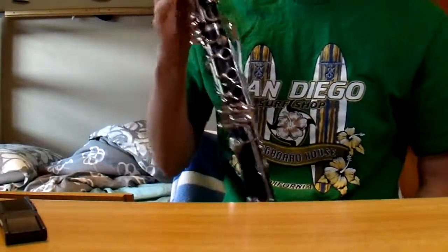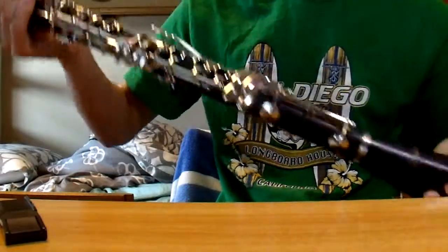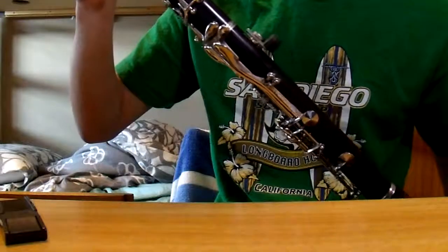The clarinet is in excellent condition. It has been used, but very gently and not for too long, it appears. The plating on the keys is in very good condition, and there are no major scratches or scuffs on the plastic body itself.